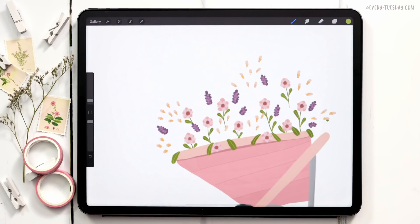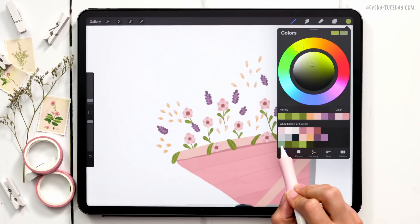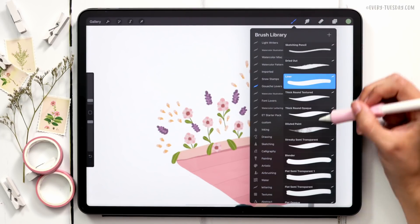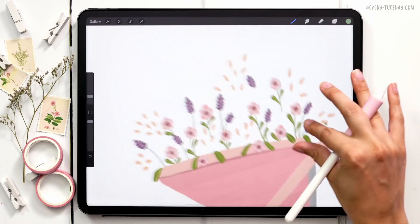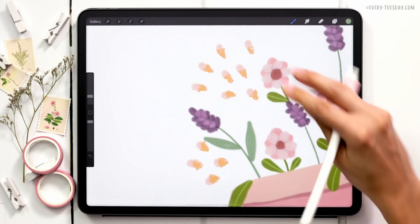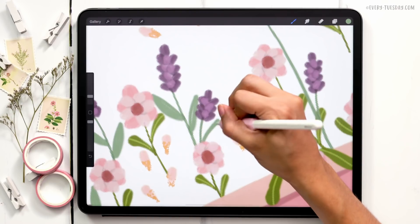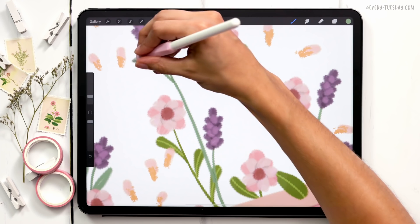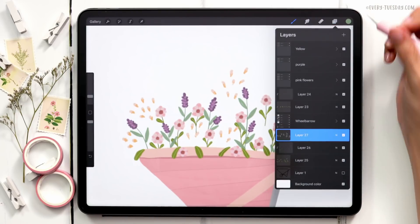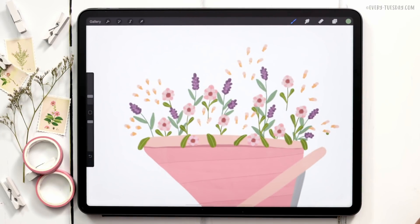Next we'll paint the lupine stems. I'll create a new layer, grab the blue color — first one on the last row — and use the Thick Round Opaque brush to draw the stems down just as I did with the pink flowers, giving these pointed leaves. Because of the layer order these are ending up on top of the wrong elements, so I'll reorder the layer by dragging it right above the sketch layer so these elements sit behind the other leaves.